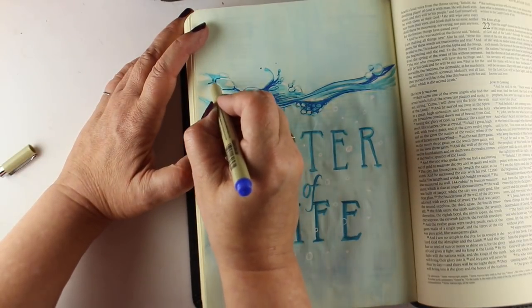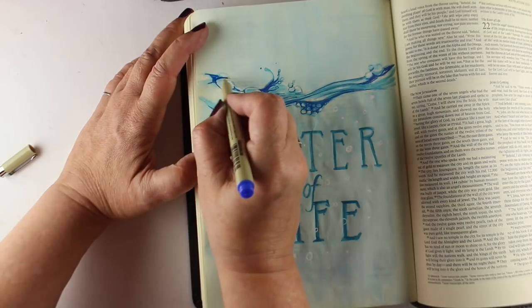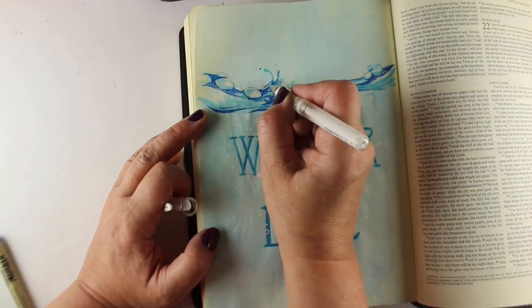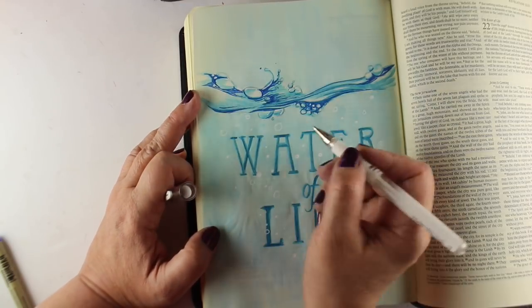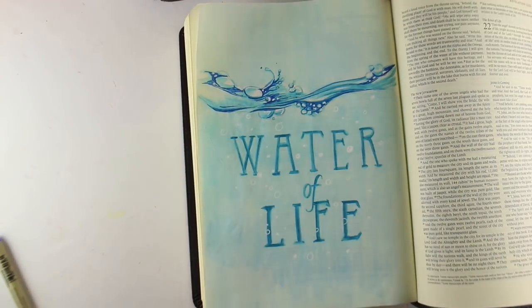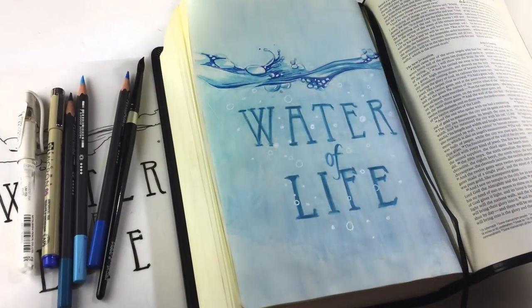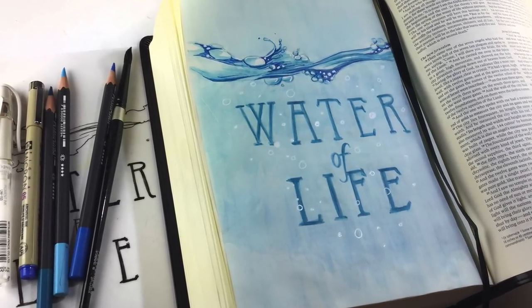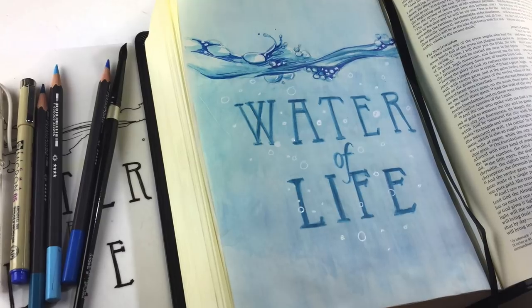That's kind of me — I'm the queen of overkill. I kind of can't stop myself; I never know when something's done. Then I went in with a few more white dots in the top section with my bubbles. So there you go — the water of life. Cool, clear crystal water. And now I want a nice big drink of water after this — anybody else? Go get yourself a nice glass and pour in some ice and some water, and thank the Lord that you have clean water.